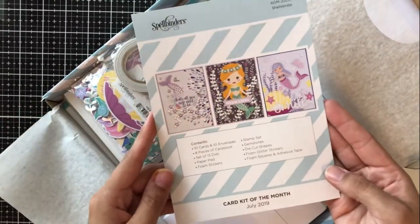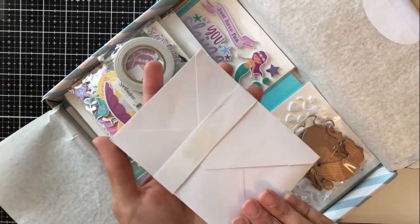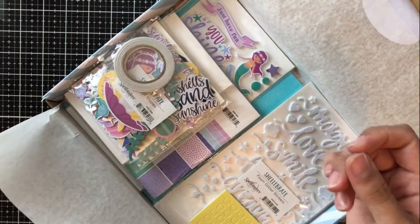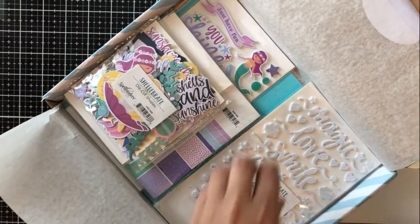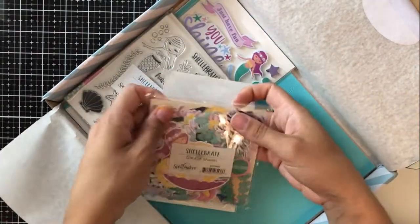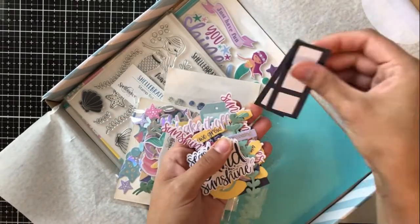I'm opening it up now and you can see that there is tons of goodies in here. It's always packed with great stuff. So of course you've got your 10 envelopes and card bases. We have the dies for the month that are in the kit, and I will go into that a little bit in just a minute. We have some tape, some foam squares, and then of course we've got some really beautiful stickers — really great foam sentiment stickers that I ended up using quite a few times throughout the video because I just really love the way that it looks.